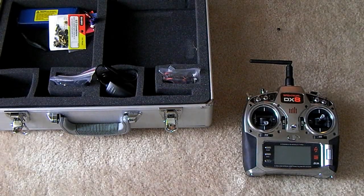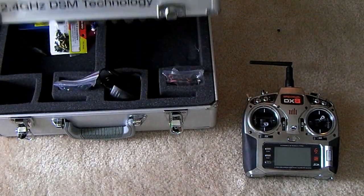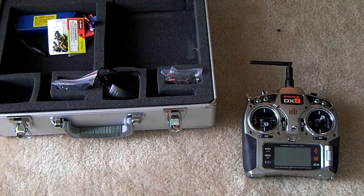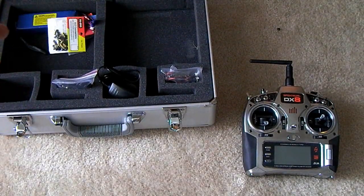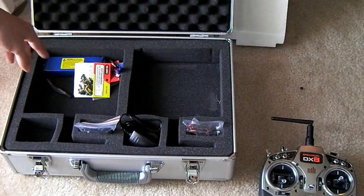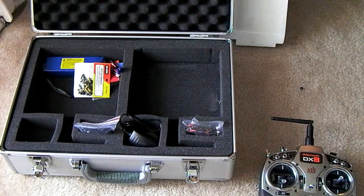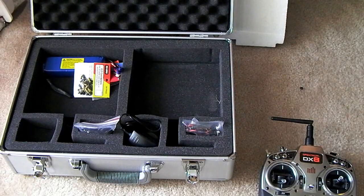Today we're going to be looking at the DX8. The first thing I wanted to show is the transmitter itself and the case. This is a Spektrum case found on the Horizon Hobby website. I went with the two-transmitter case, and I'd recommend this over the one-transmitter case — even if you only have one transmitter — because you can use the other side for batteries or extra storage.